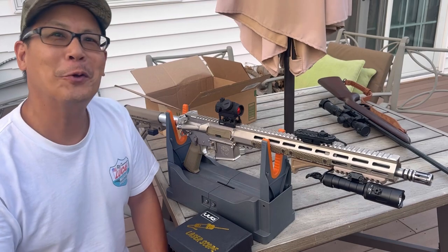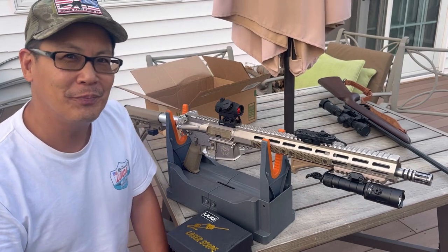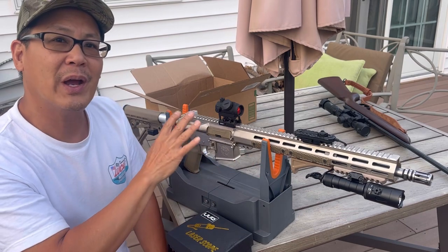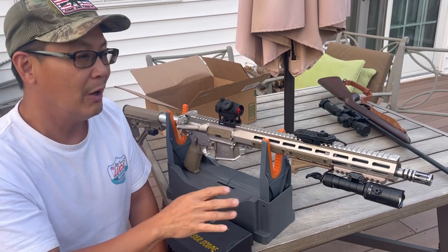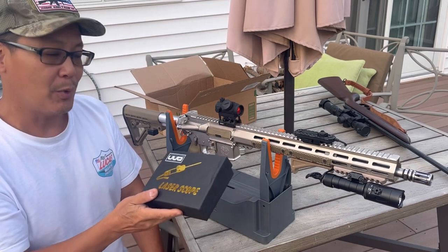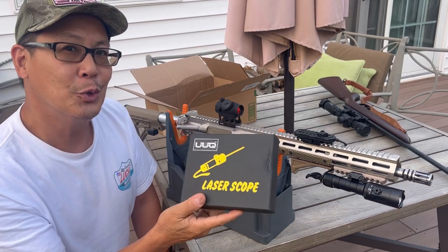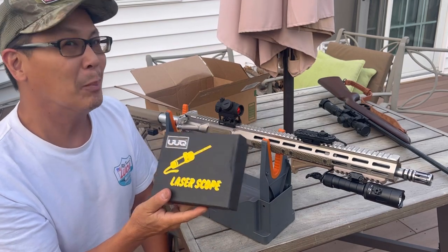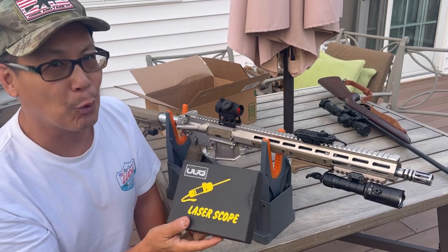Hey you guys, how you doing? Welcome back to another product review. As you know, I've been adding different attachments to my new build these days — all targeting devices. Today I'm going to be testing this UUQ laser scope — not really a scope, but it's a laser, a very high powered one.